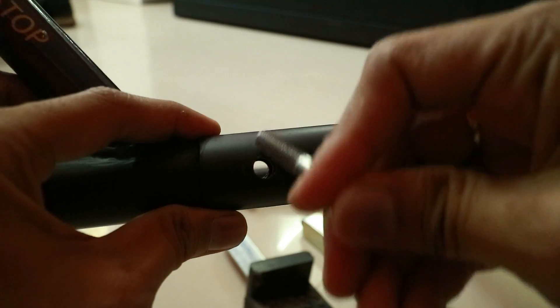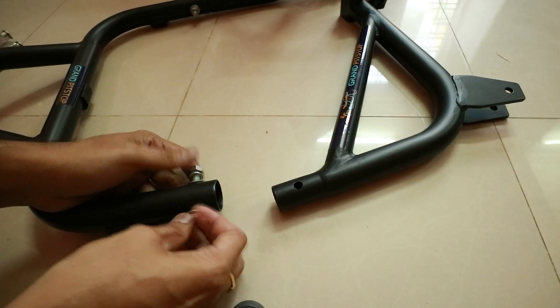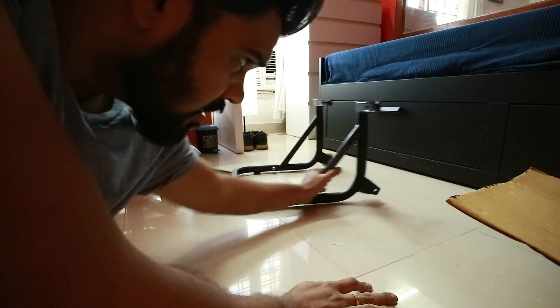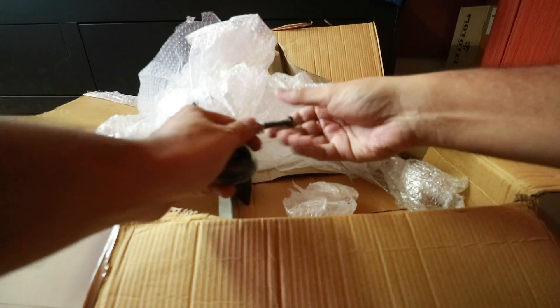Do you know what this is? It's all dismantled — let me put it together and you'll understand. Now you know, that's a paddock, but it's missing a wheel here. I see it — I think it's there in the box. Yes, right. I'm really not sure but I think I'm assembling it the correct way now.